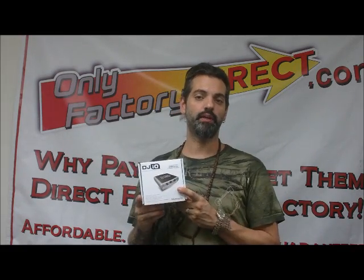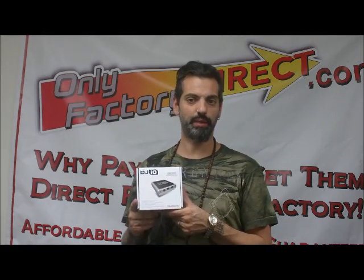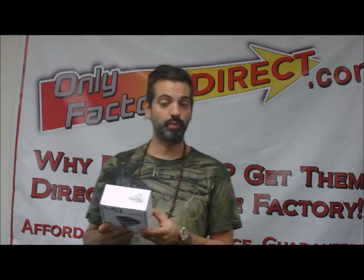So with that being said, this little device does all that for 99 bucks. Pretty good deal considering there are a lot of more expensive models and types of interfaces that do the same thing on the market. This is really one of the cheapest ones that we've found. And it works pretty simply.